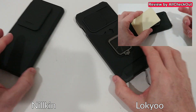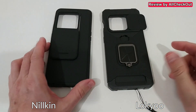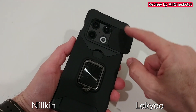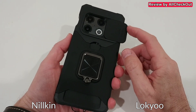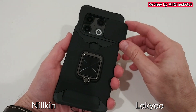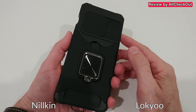Both have camera protection, but the main difference is the slider direction: this one opens to the right side and comes slightly outside the phone frame, while the Nillkin opens downward and stays within the frame. I initially thought the protrusion was a disadvantage, but after using it I found it's actually an advantage — with sliders that open downward and stay flush, you might not notice you left it open, but here you'll definitely notice.